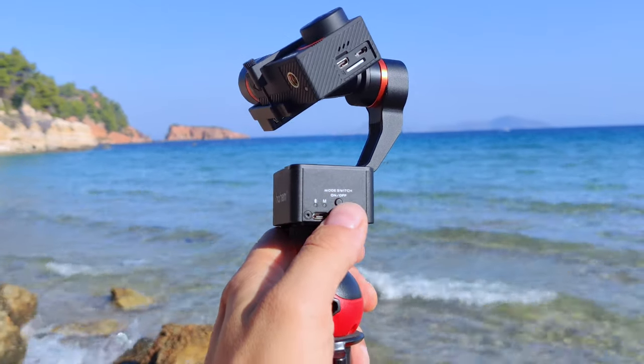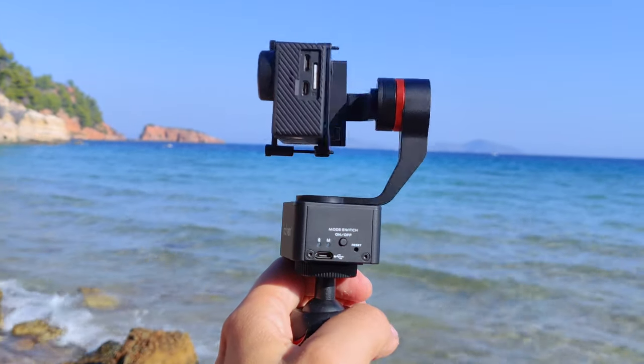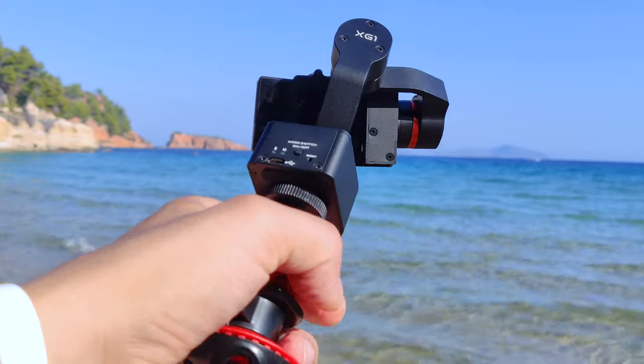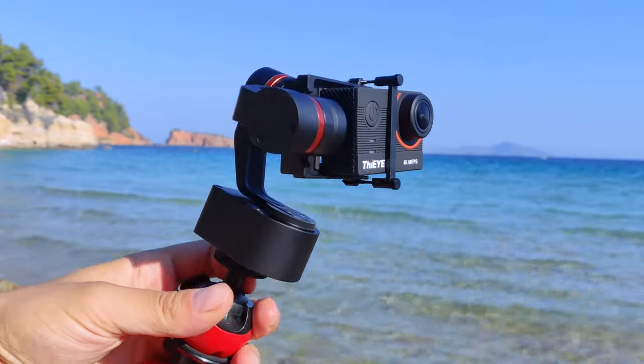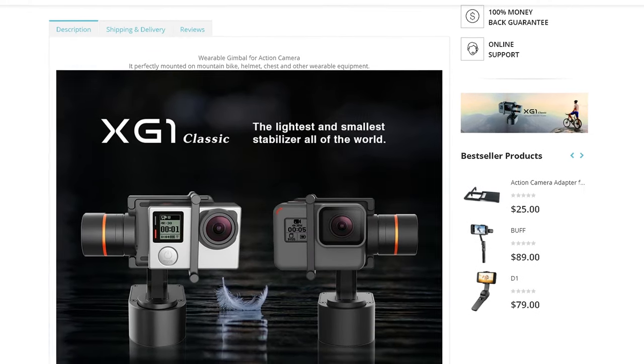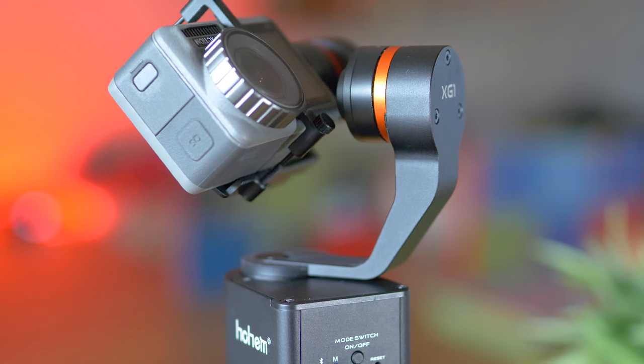A warm welcome to everyone — it's the Tech4O channel and it's me, Michael speaking, as usual reviewing cool tech that often is a real bargain. This one is the lightest and smallest stabilizer — and I quote all of those words, whatever that means — just saw that on Hohem's website. So that's the situation nowadays.